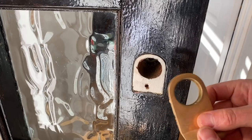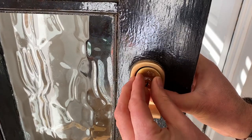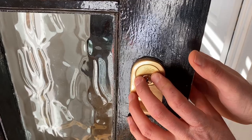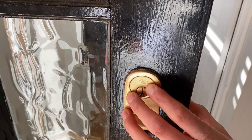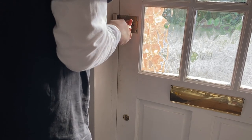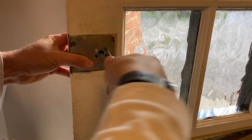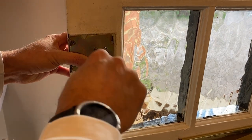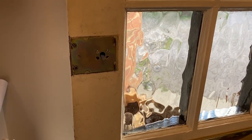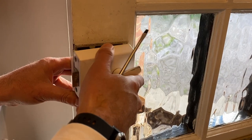The base plate goes on here — that pushes through. We hold that, and then from the other side we screw the two retaining screws into the two top holes into the cylinder. Once that's tight on, then the latch clips on at the back.